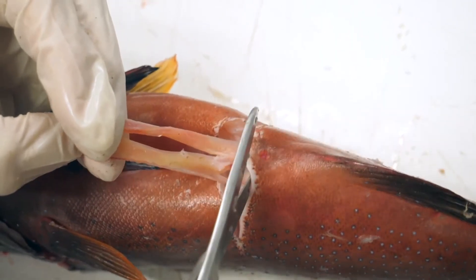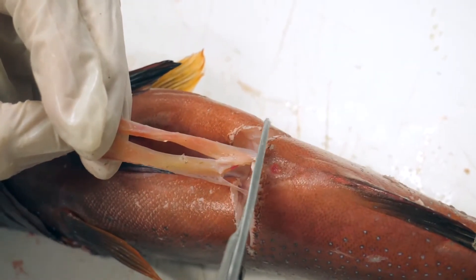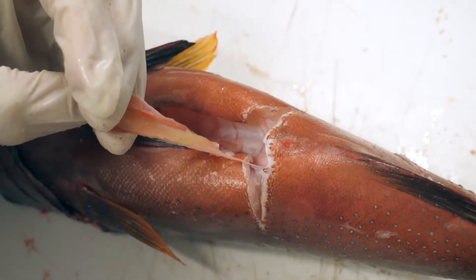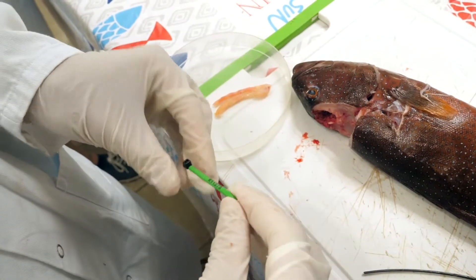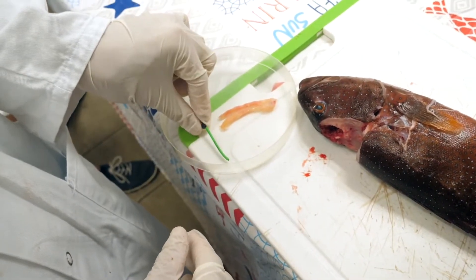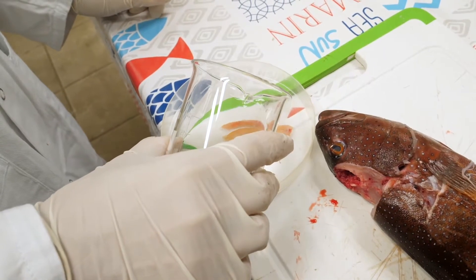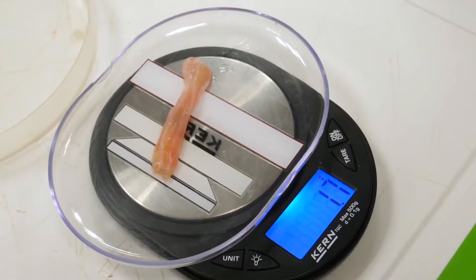When the gonads have been separated, use the scissors to make a cut as close to the anus as possible to extract them. The gonads are extracted! You may now place them in the container and add the identification tag. Be sure to add a little water so that the gonads do not dry up before weighing and observation.